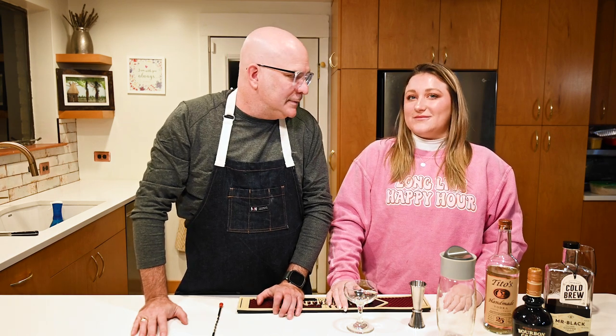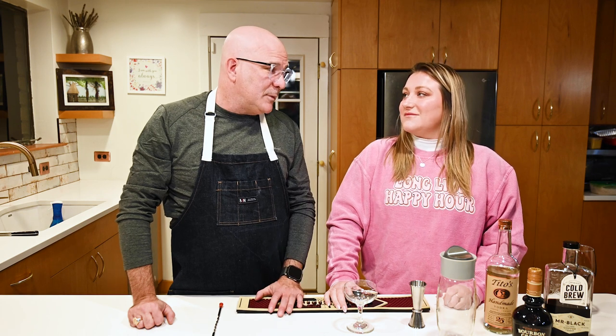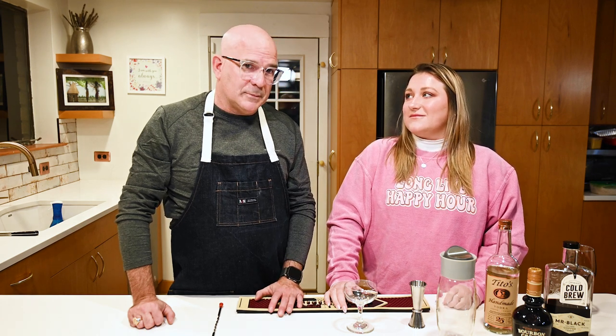Hi, welcome to Short Attention Span. Today we're going to be making some cocktails. I got my friend Darby here and my friend Posey here. Darby is going to show us how to make the perfect espresso martini.